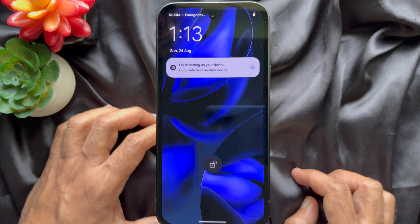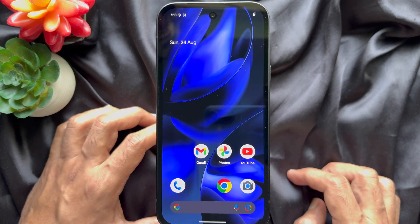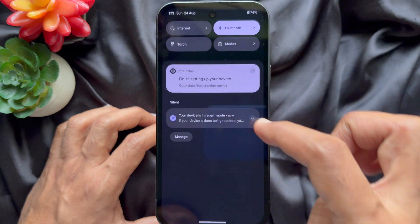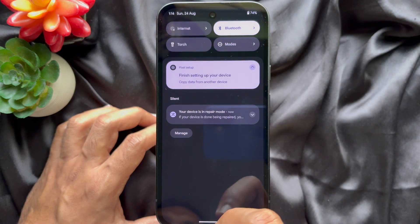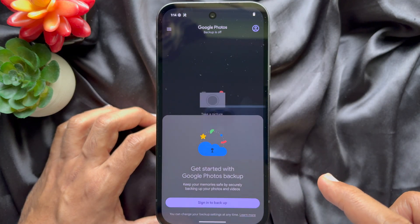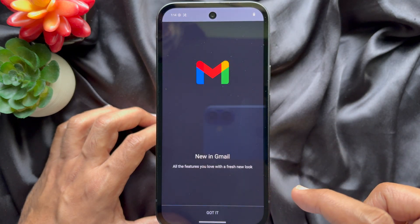When your phone reboots you will see your phone in repair mode. From the notification panel you will see your device is in repair mode. No one can access your contacts, your photos, your mails or other data.